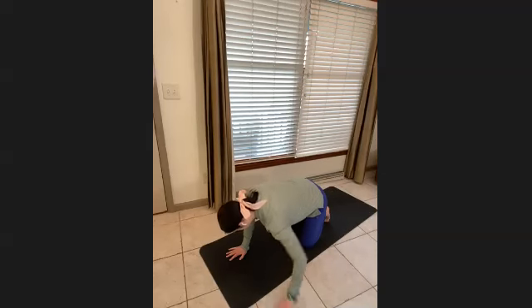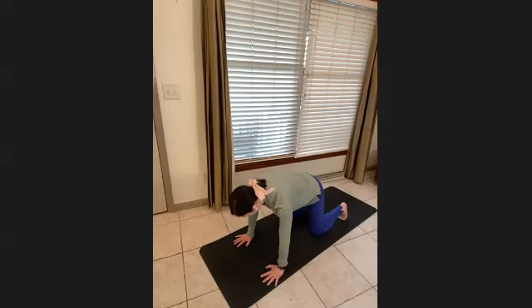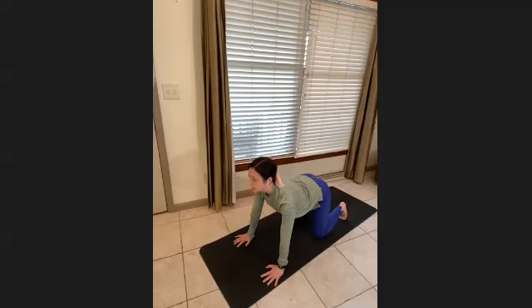Start on hands and knees, opening up the front body. Inhale to arch, and exhale to round it in. Open up and curl it in. Two more here.